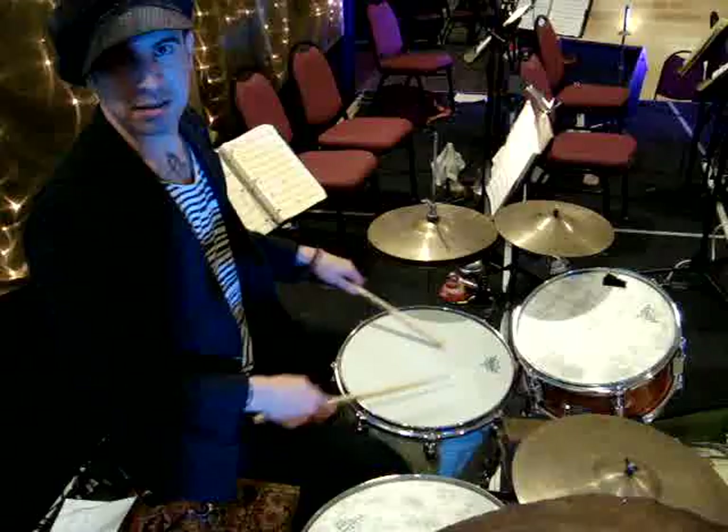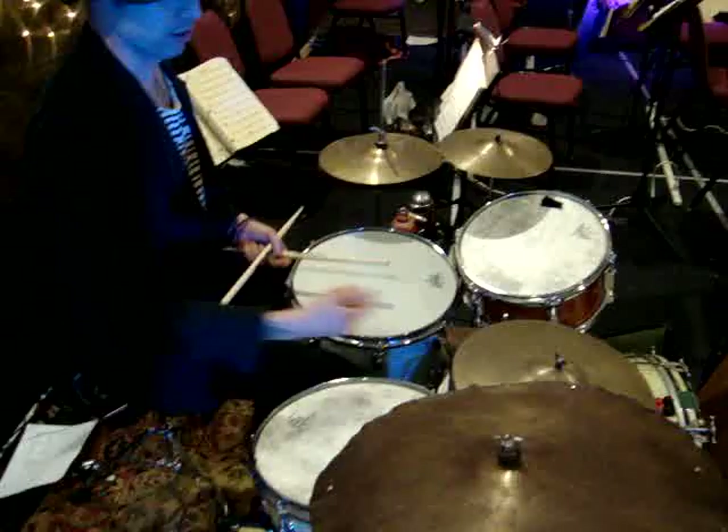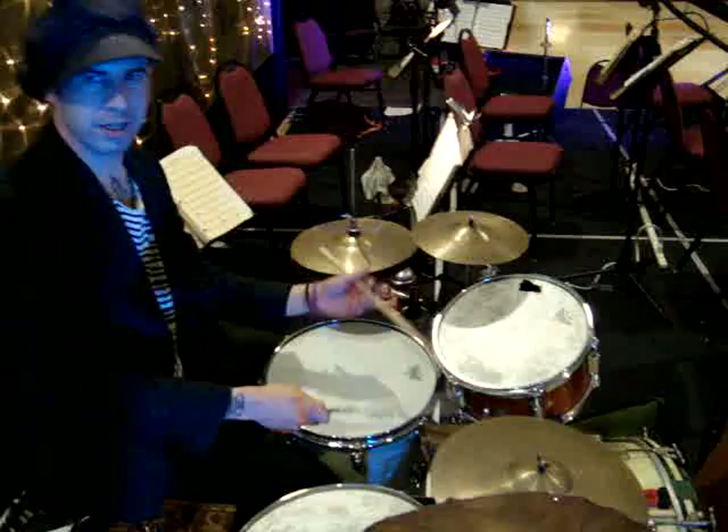Even riding the cymbals — they didn't have ride cymbals back then, so you'd usually ride a China cymbal with rivets, or even just a small cymbal. And doing a lot of the New Orleans little tricks on the rim. So those are my big three.